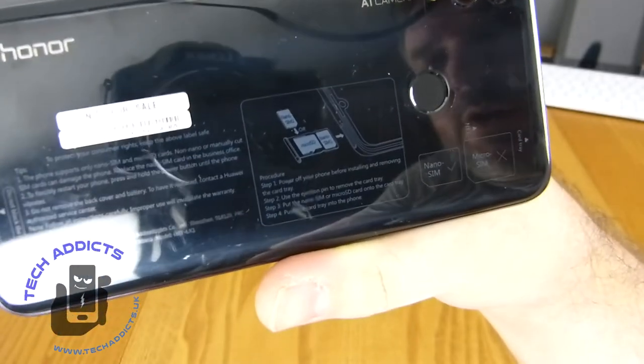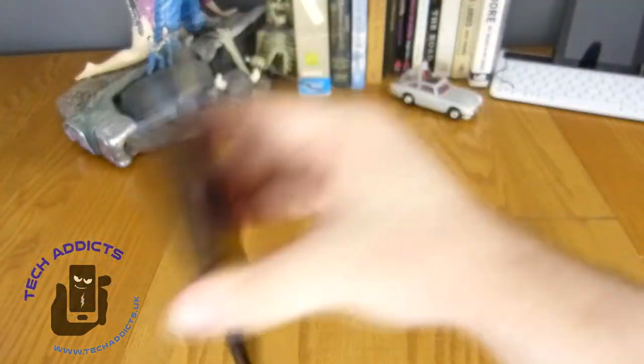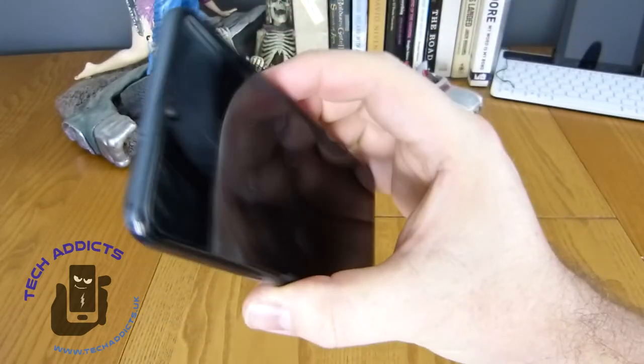And then there's NFC just here - very handy that they put that label on there to find it. On my Samsung I'm constantly going 'where do I hold this to pay?' and it's somewhere in the middle. It's nice to know that it's up here on the Honor.